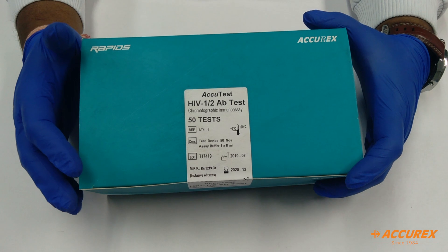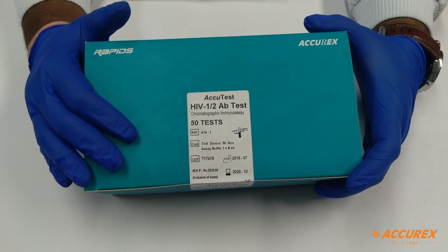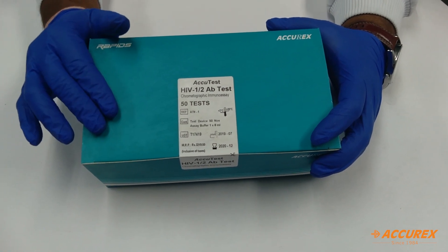Before moving to the testing part, we will see what precautions need to be taken and how to handle this product. We need to understand how to handle and store this product, and what precautions need to be taken for the testing part.